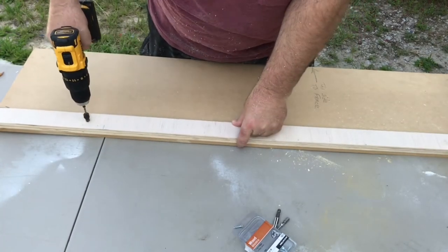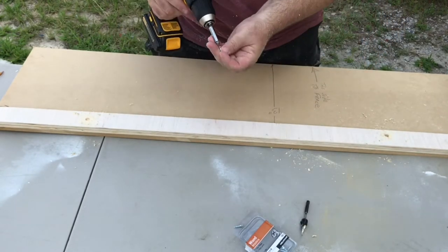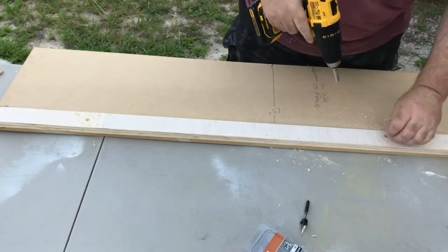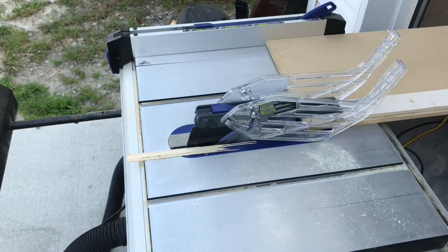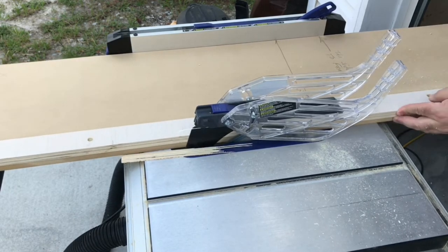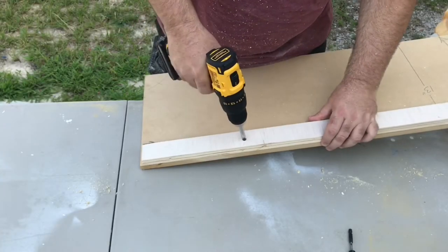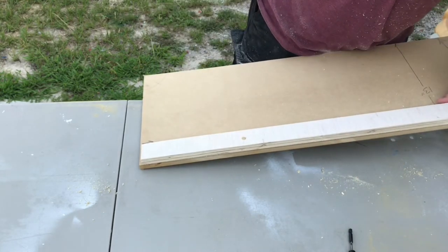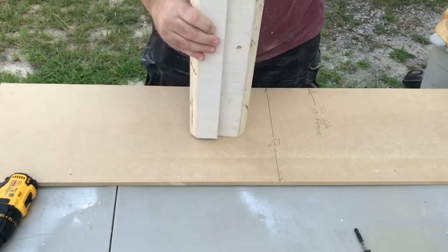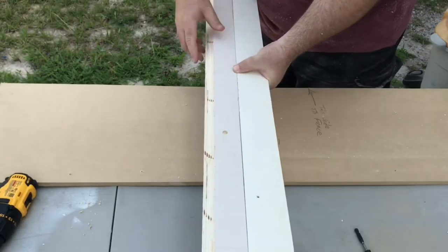We take each board one at a time and attach it so that the edge is overlapping our straight line rip jig. The straight line rip jig is basically just the end of a 4x8 sheet of plywood or MDF that can then be run through the table saw with the straight factory-cut edge up against the fence. This cuts off the uneven portion, giving us a perfectly straight board. After that we remove each board from the jig, giving us two boards that are completely straight with absolutely no gap between them.